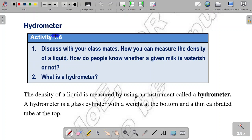This is the first lesson of hydrometer activity 1.8. Discuss with your classmates: this is how you can measure the density of a liquid. How do people know whether a given milk is waterish or not? Number 2: What is a hydrometer?